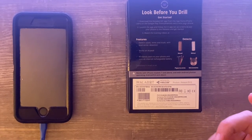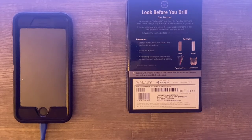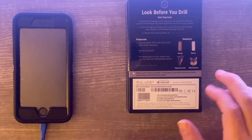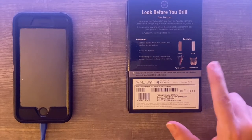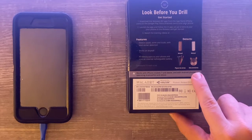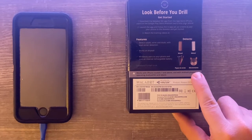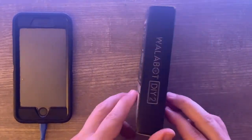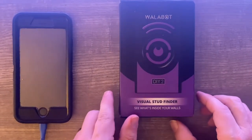Essentially what this device does is it allows you to put it up on a wall and see visually what's behind the wall. You can see little pictures on the box of wood, metal, pipes, and wires, and there's even something that says 'movements' with a picture of a mouse — so you can actually see mice inside your walls, which is pretty awesome.